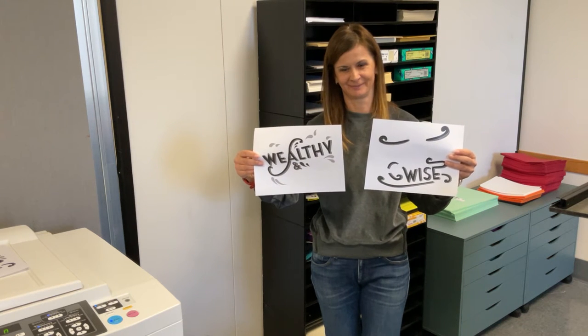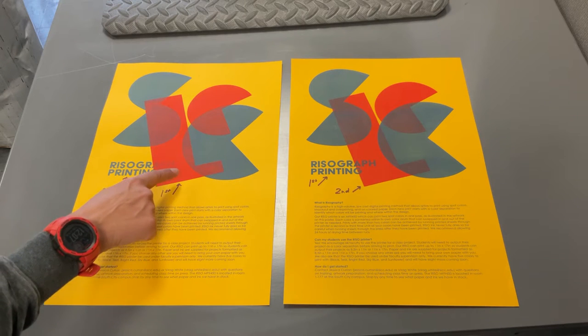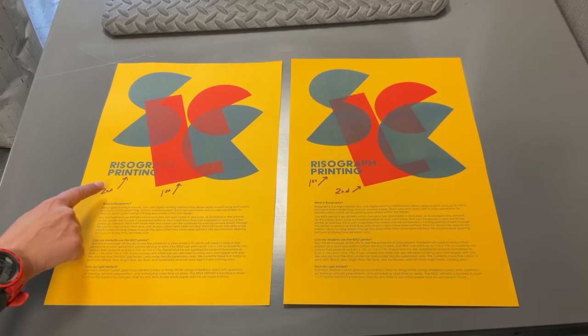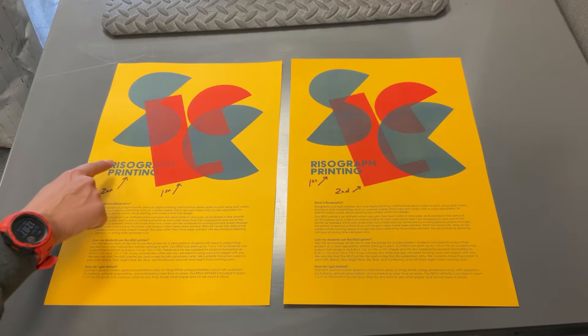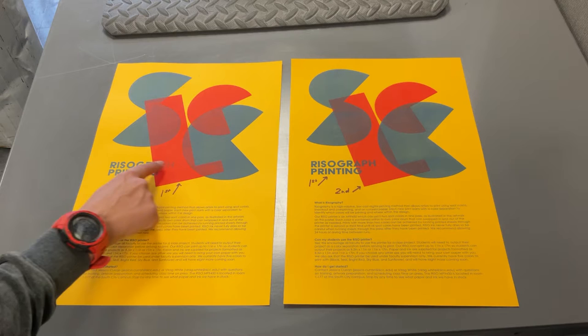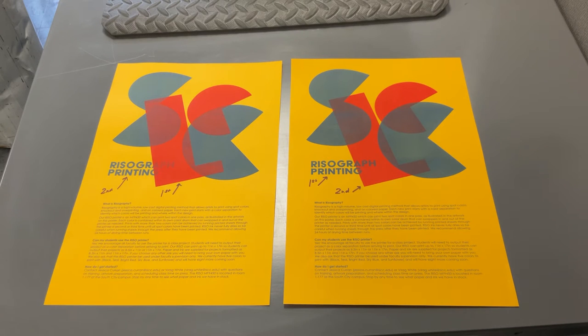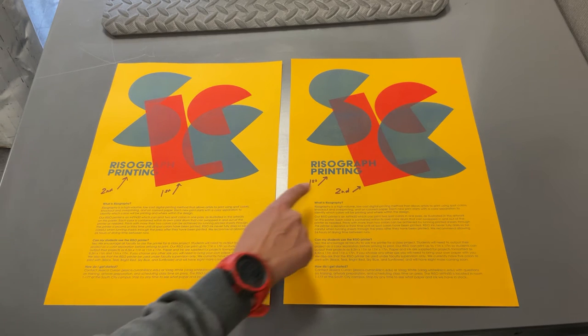The first color tends to be the dominant color, even if the second color is darker. Take a look at this image. The blue was printed second because it is darker than the red. Logically, we felt the blue text printed over the top of the red ink would result in nice, sharp, crisp lettering, but that's not the result we got.